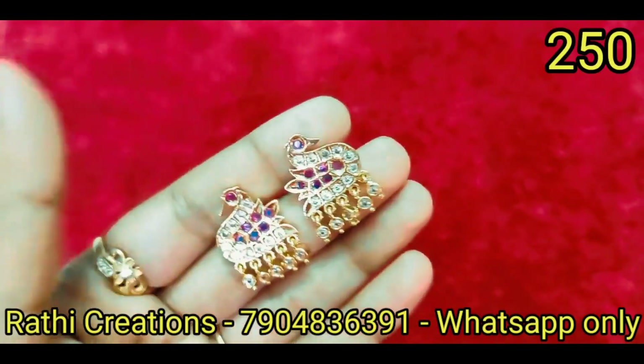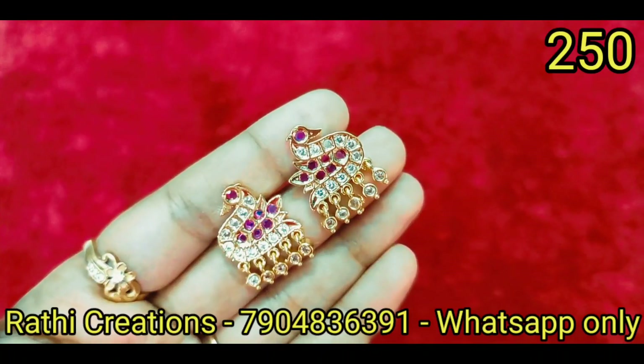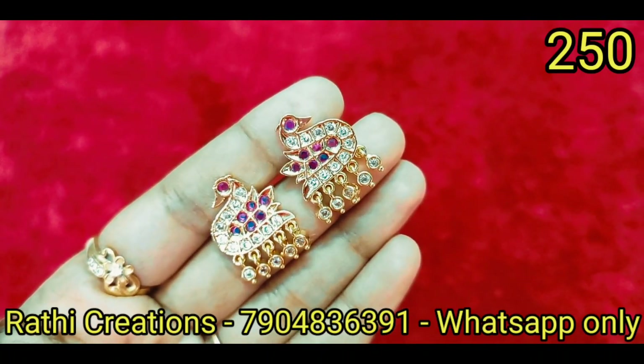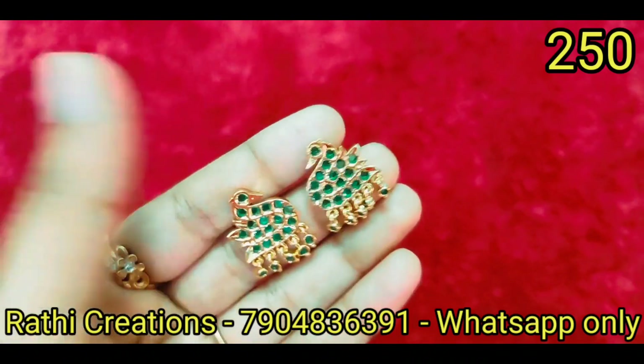Hi friends, welcome to Rathi Creations. We are going to see the collection of iamboon earring collections. If you want to see the video, we will see the offers, giveaways, and new arrivals. If you want to see all of this, subscribe to our channel. Click the bell icon so that you will not miss any collection.